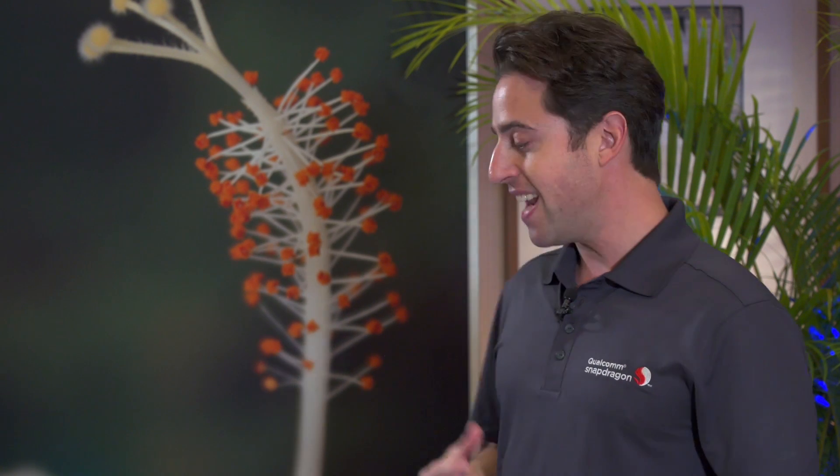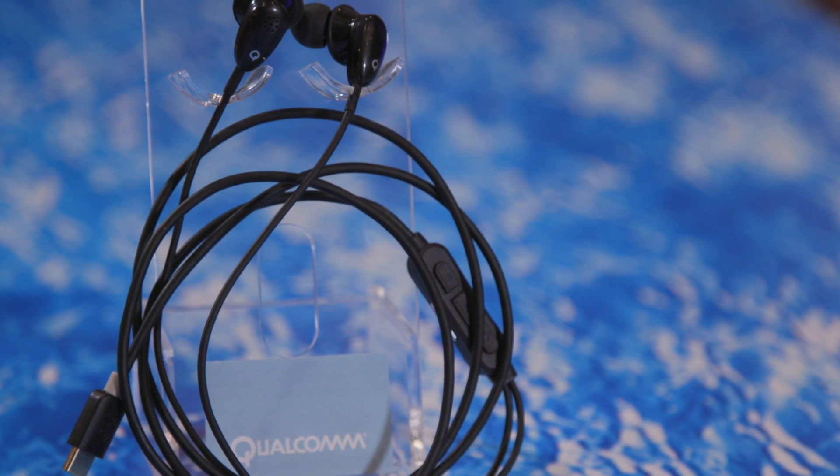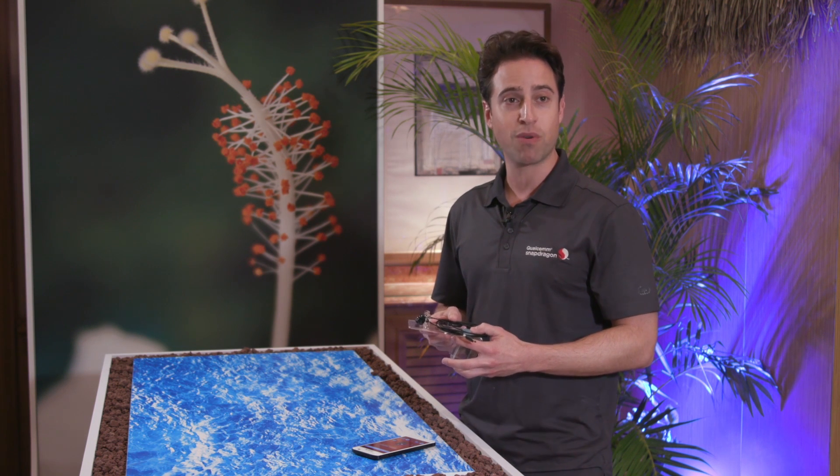So we decided to rip it out and actually put it into headphones. That way, USB Type-C headphones can deliver this awesome Qualcomm Acoustic experience. Soon you'll start to see products coming into the market that have the Qualcomm WHS9420 audio codec inside of it.